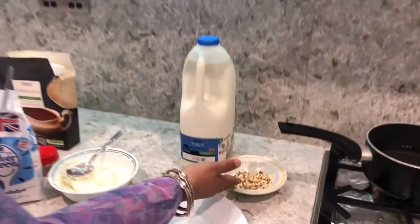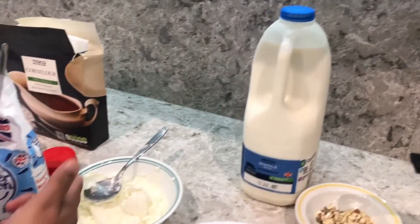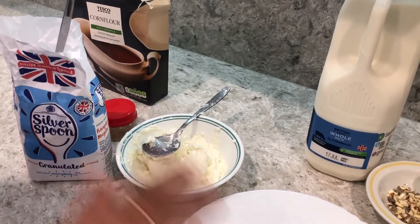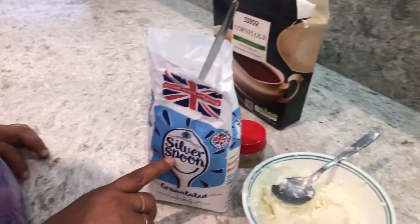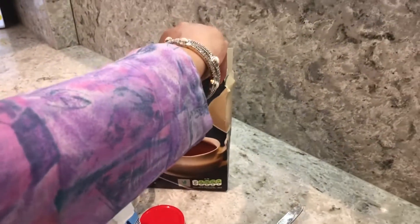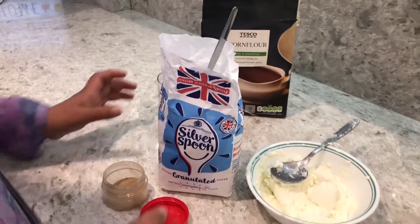Hello friends, welcome back to Punjabi Mom Cooks. Today I am going to make ras malai, a lovely dessert. Let's start with the ingredients: I have got some mixed nuts, some whole milk, homemade paneer which I have nicely mashed and made very smooth, some sugar, cornflour, and cardamom powder — that is elaichi powder.